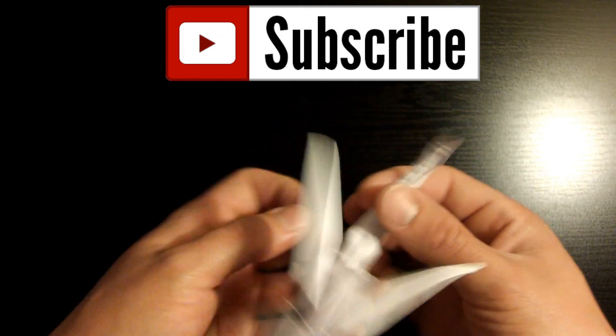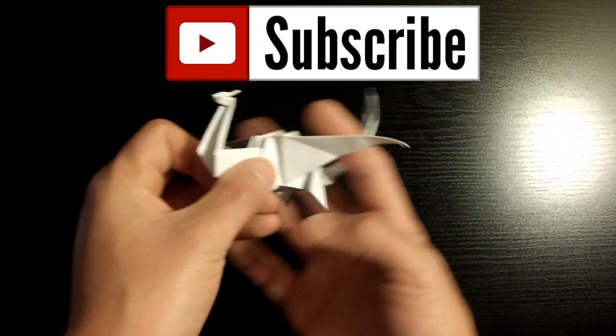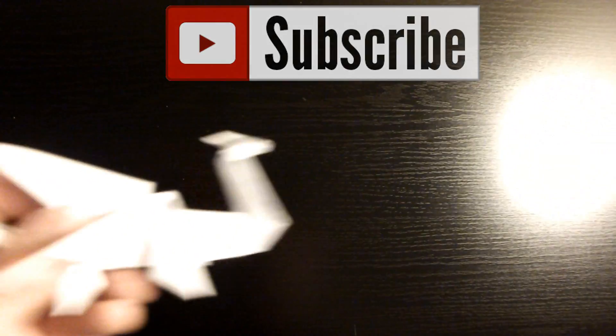So this is the model we're going to be folding today — this is an origami dragon and it's pretty cool looking. It's actually one of my favorites. It's not too hard to fold, not too easy, but with the right instructions by German Fernandez, it should be pretty easy. Alright guys, so let's go ahead and get this party started.